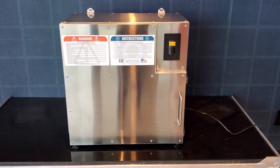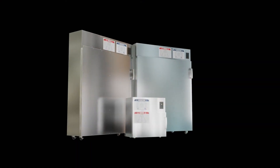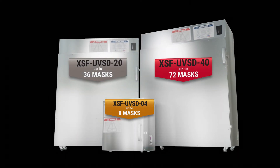The XSF sterilizer and disinfection cabinets are also available in two larger sizes. The UVSD20 can disinfect up to 36 masks or other items in a 5-minute cycle, and the UVSD40 can disinfect up to 72 masks or other items also in a 5-minute cycle.